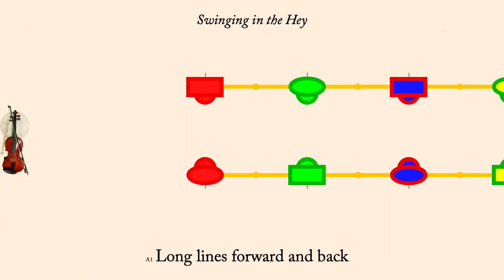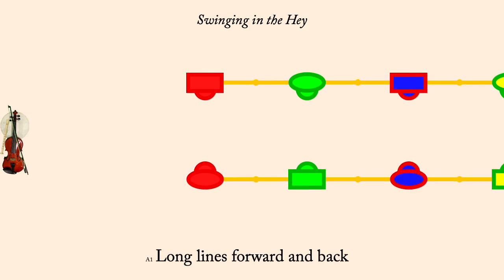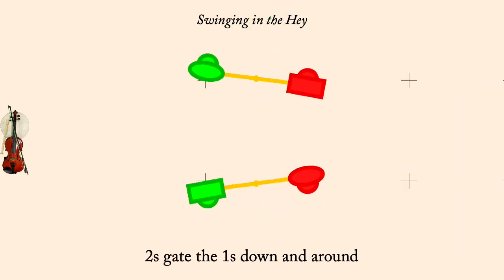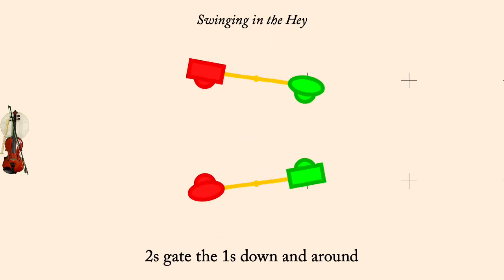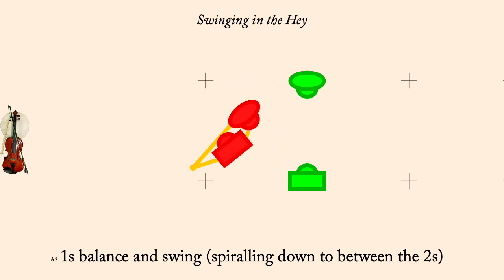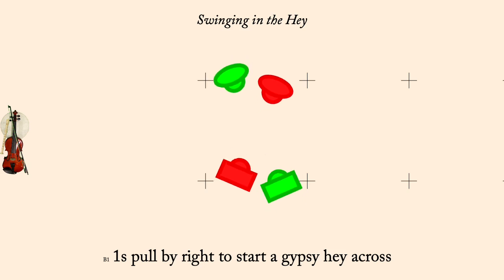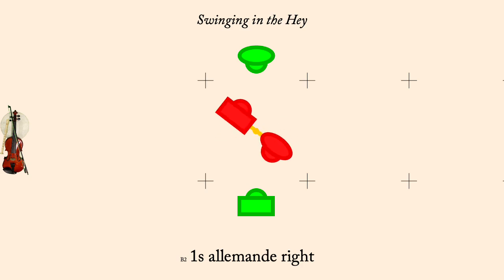Long lines forward and back. Twos gate ones down and back to place. Ones balance and swing spiraling down between twos. Ones pull by right to start a gypsy hay across. Ones allemande right. Neighbors swing.